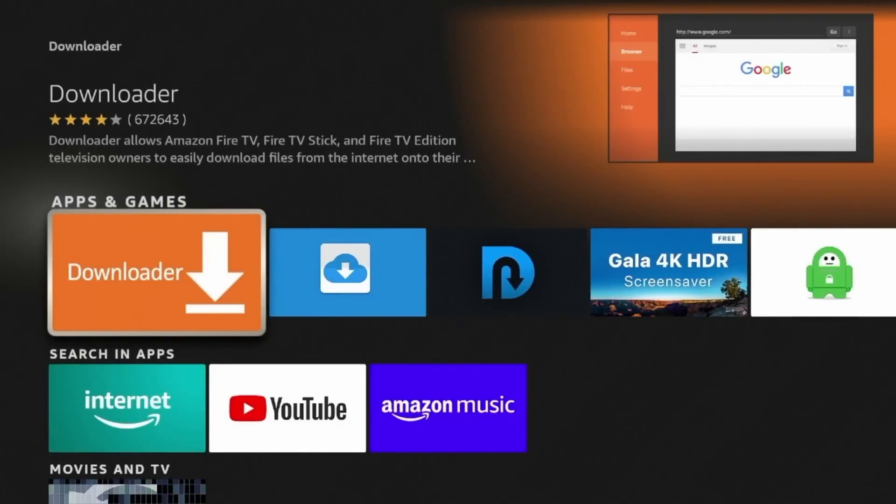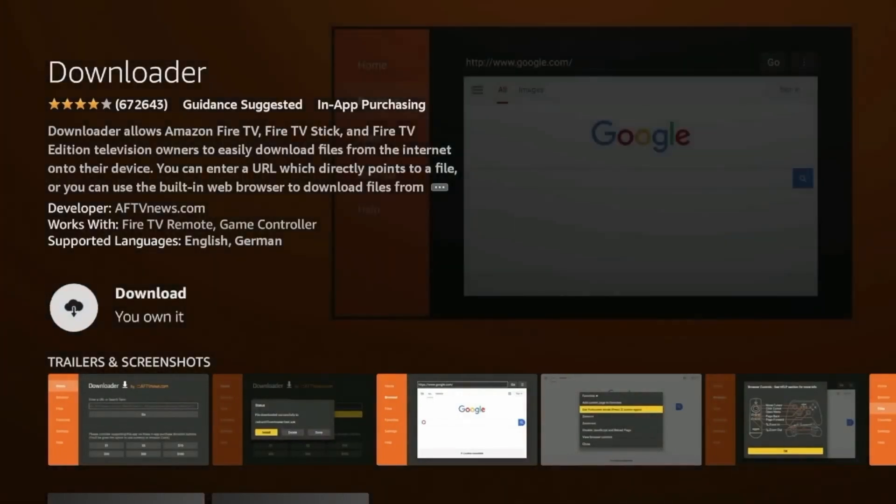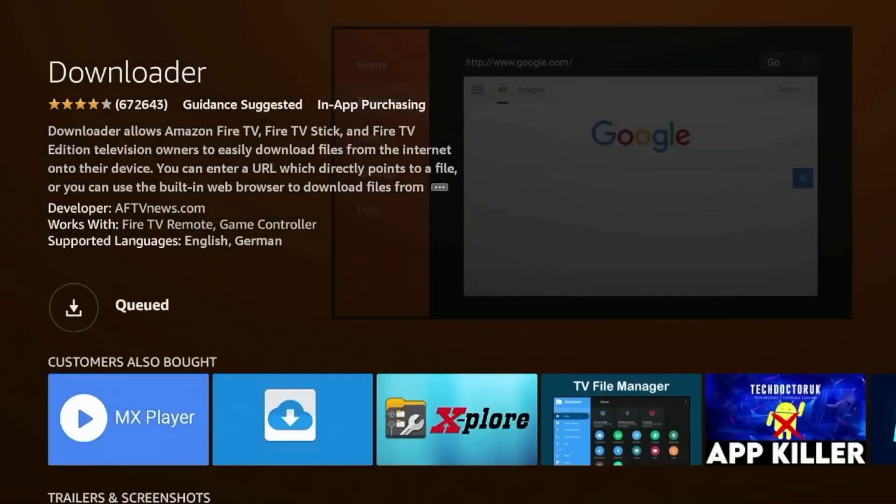Let me walk you through the download process step-by-step. First thing you need to do is get the Downloader app if you don't already have it. Go to the Amazon App Store, search for Downloader — it's the one with the orange and white icon — and install it.